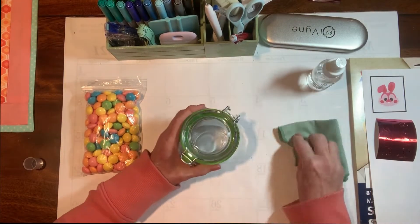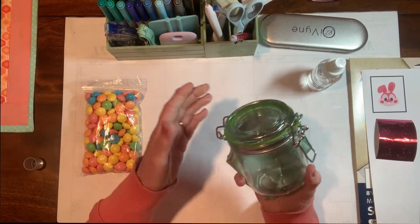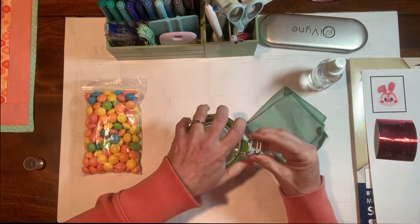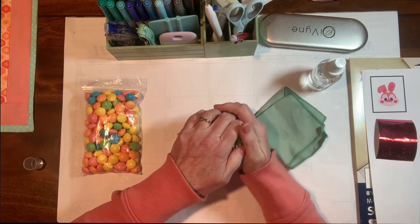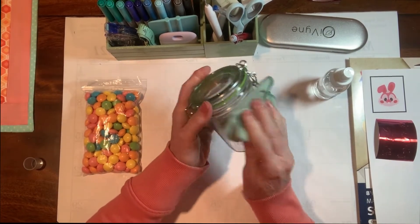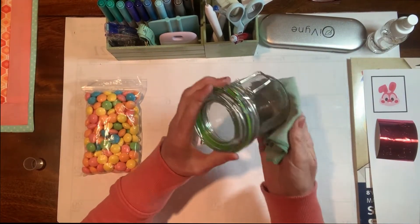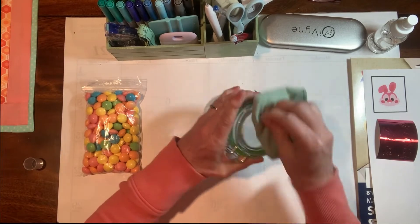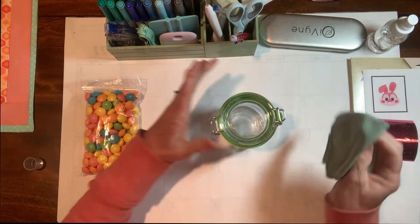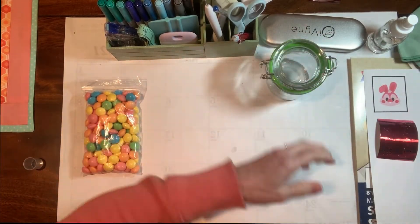To start off, I'm going to go ahead and clean up this jar. I got this at the Dollar Tree and it has that fun flip-open clip container. I want to spray it down with some rubbing alcohol to get any oils off from my hands, any dirt or grime, and get it nice and clean and shined up so it looks good when we give it away. That's going to be drying while we do the rest of this.